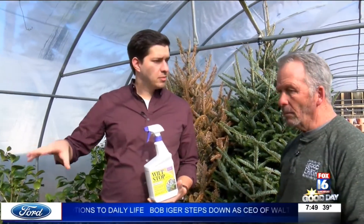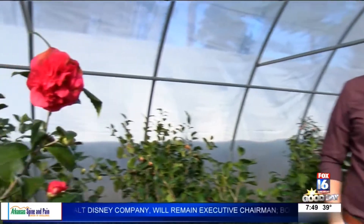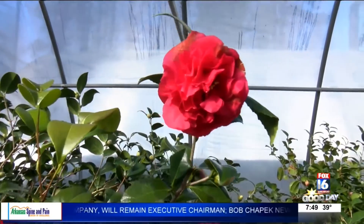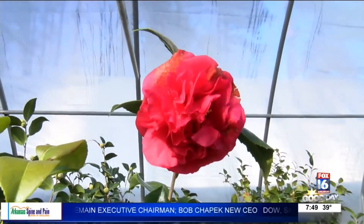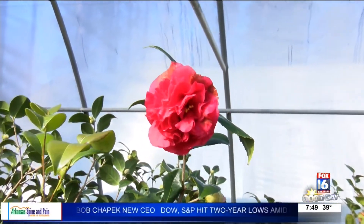If you have rain or something like that, do you need to reapply, or is it good for one application? One application will get you four months, maybe even six months. So if you have plants outside, you're going to spray them down in November, and that's going to get you all the way to probably mid-March. Go ahead and plan ahead on that.